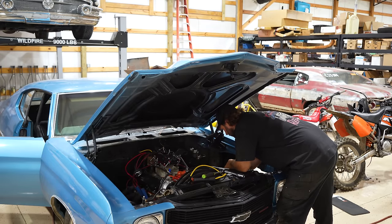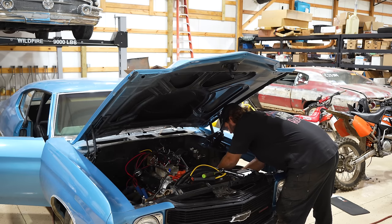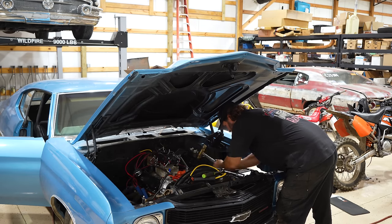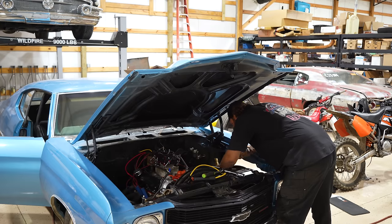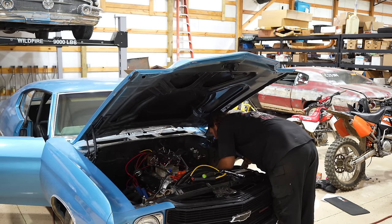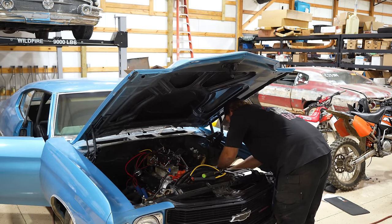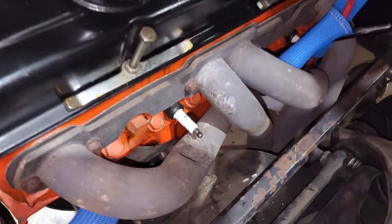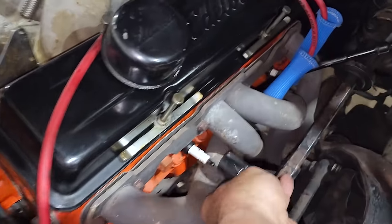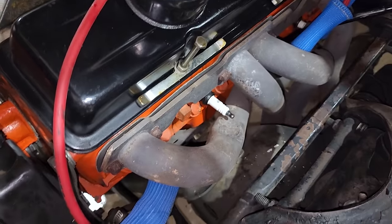I think I gained a little bit of clearance down there because I was able to get my socket in there, which I was never able to do before. Maybe that'll be just enough to keep from burning that plug wire out every 38 seconds.